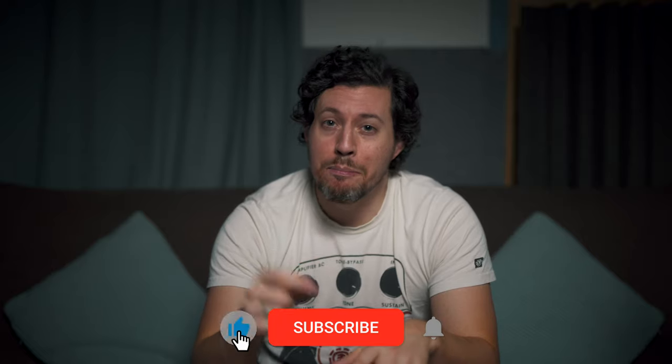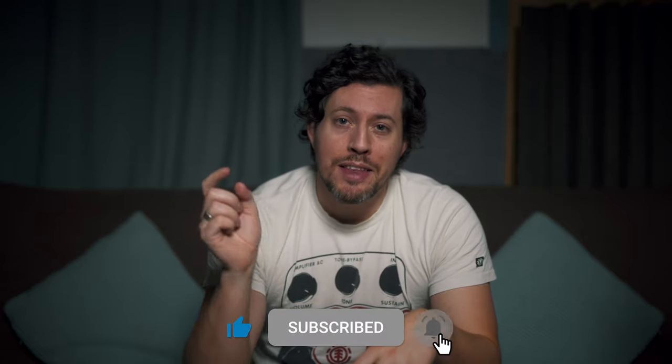And of course if you're a subscriber it would mean the world to me if you could hit that notification bell next to the subscribe button. That way you can keep up to date and you won't miss a video.